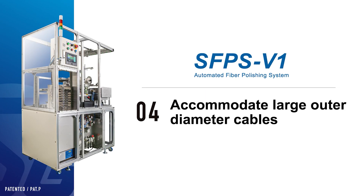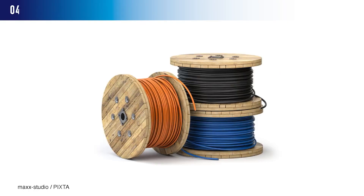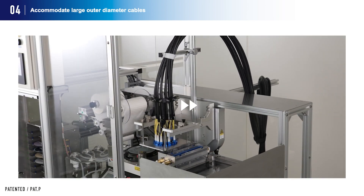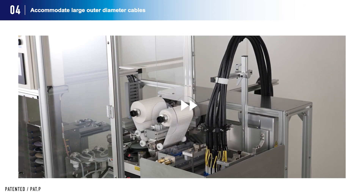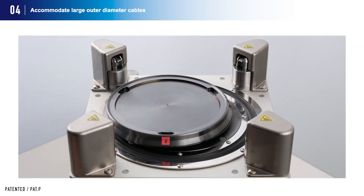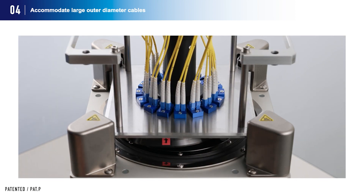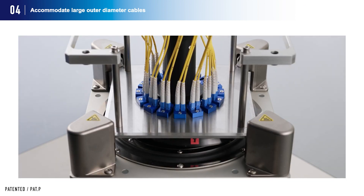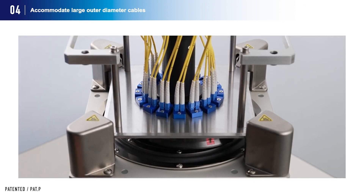The system can also accommodate large outer diameter cables. Fiber polishing of large OD cables can hinder the polishing holder from traveling easily during the polishing process due to the stiffness, weight, length, and thickness of such cables. This system enables such polishing by minimizing the transport distance of the polishing holder. Also, by using the fixed polishing holder, polishing can be performed by adjusting the pressure on the turntable while the holder corners are firmly fixed, enabling stable polishing of large diameter cable fibers.